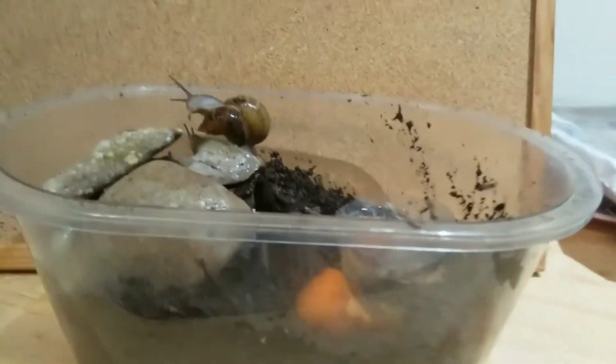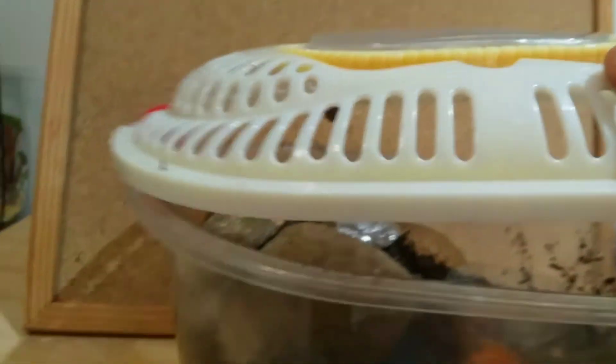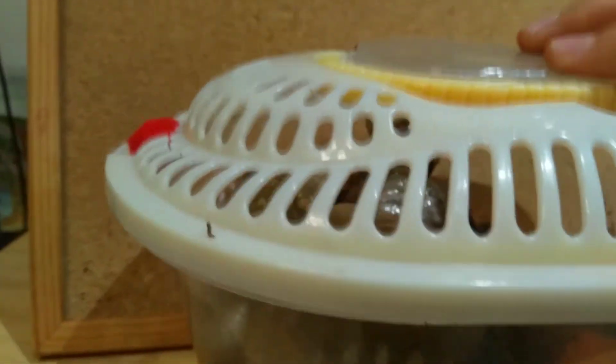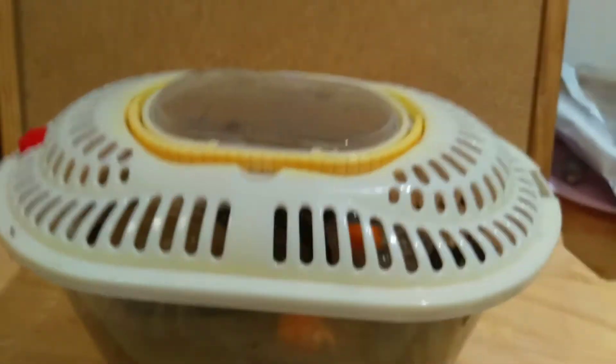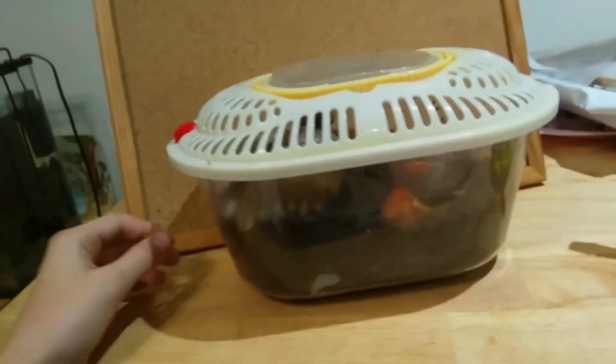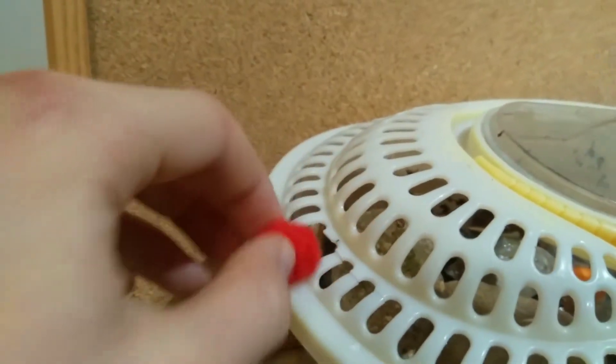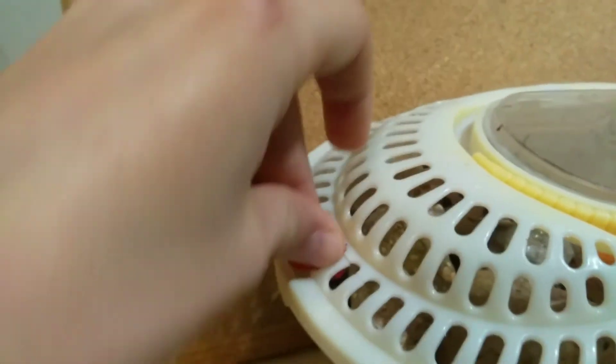You really want to have good ventilation. Here I have my roof, and you can see it's really well ventilated. This tank is a bit old and has some holes, so I just plug them up.